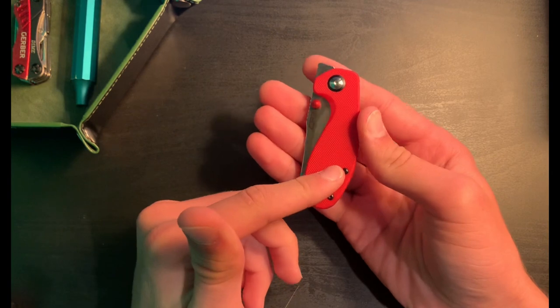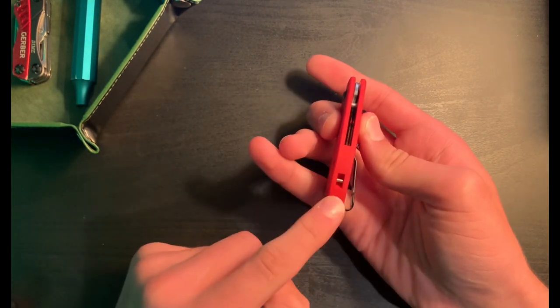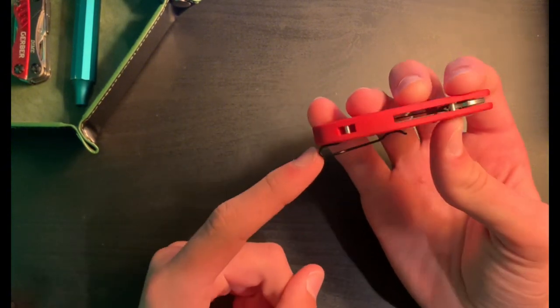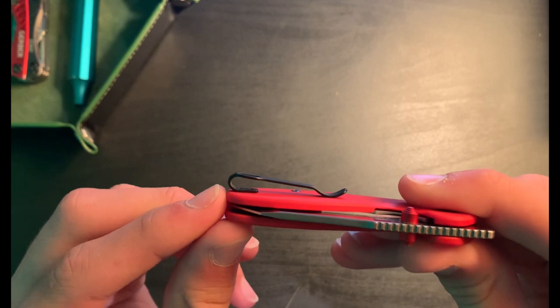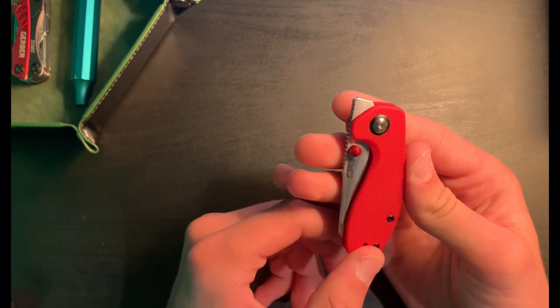Starting off, the handle material is G10 — you can probably tell that from there. You've got a G10 backspacer on it, a little lanyard hole, and a deep carry pocket clip with a non-recessed clip. That's up to preference — this one's not too bad, so it probably won't snag on your pocket. I'll do some pocket testing over here soon.